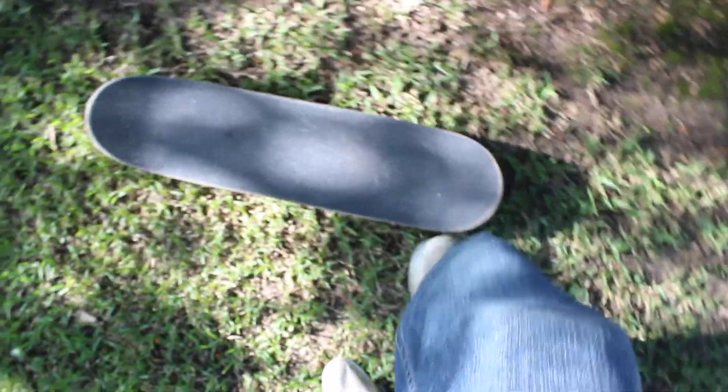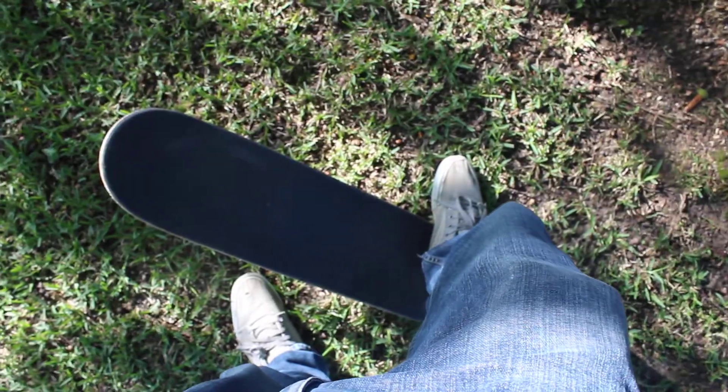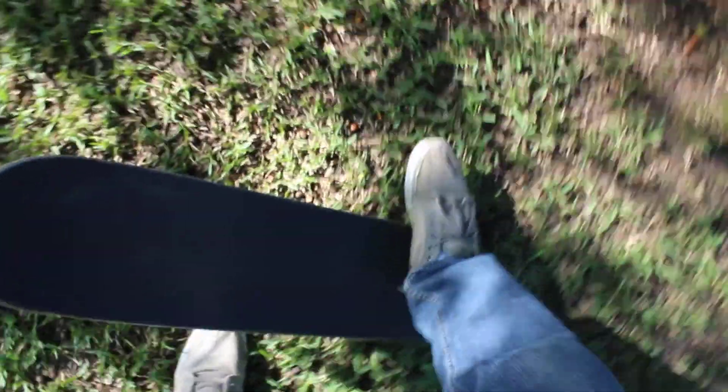Keep doing that and practice it a few times. It took me several hours to finally get the ollie when I first learned it, but eventually you'll be able to get it and you'll be more comfortable doing it while moving.